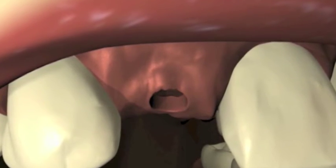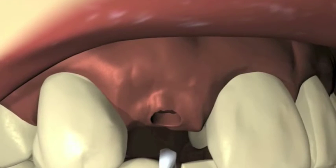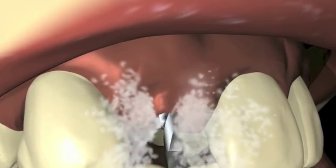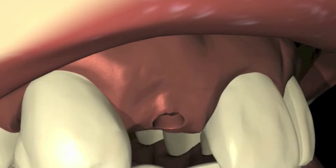a full-thickness mucoperiosteal flap should be reflected. The 1.5 mm diameter twist drill at 1,000 to 2,000 rpm creates a precise initial site for the implant. An external flow of sterile irrigation should be maintained.